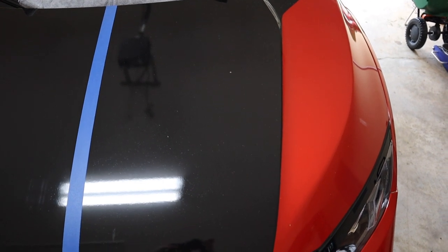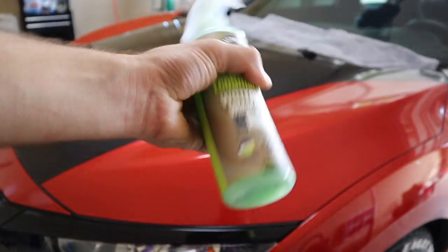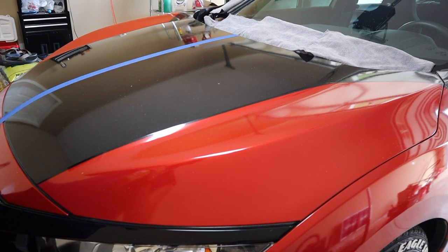Give the Chemical Guys a good shake and let's go ahead and spray it on. Making sure we have the bottle open.